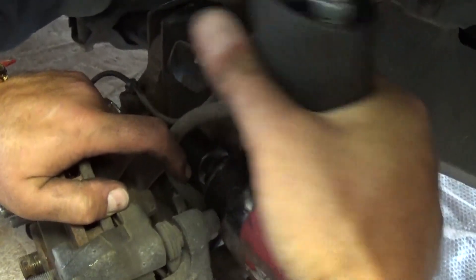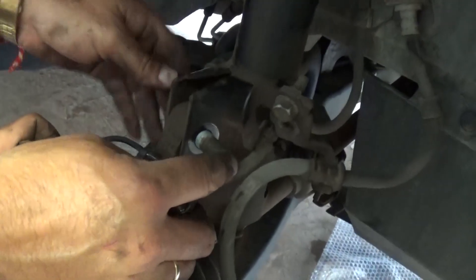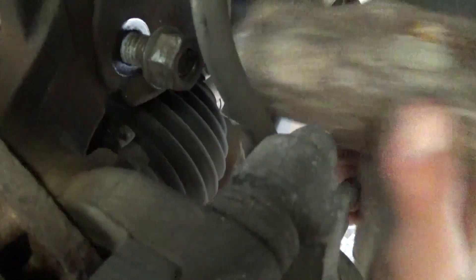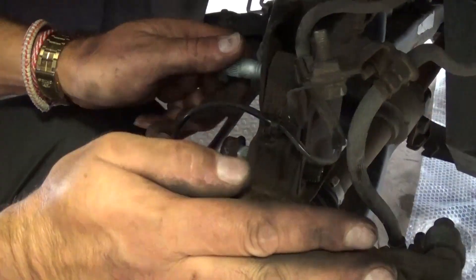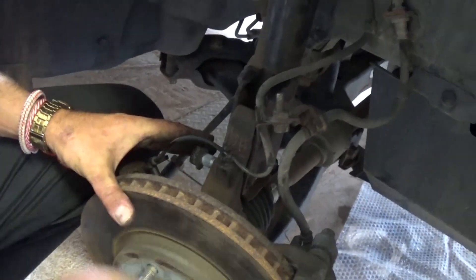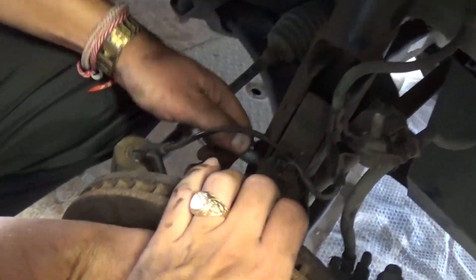With a 13/16 — about 21 millimeter — socket, take the two big nuts off. Once you have both out, you need to push the bolts out. We recommend putting the nut on top of the bolt so when you hit it gently with the hammer you don't mess up the thread. If they are too tight, put the nut on and place the socket on top of the nut and hit it with the hammer so you don't damage the bolt. The bottom one may be really tight.